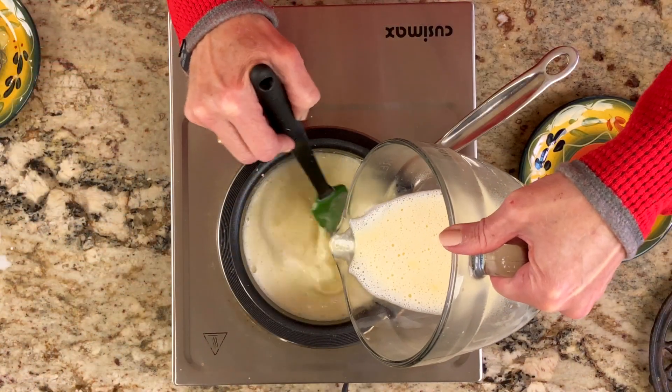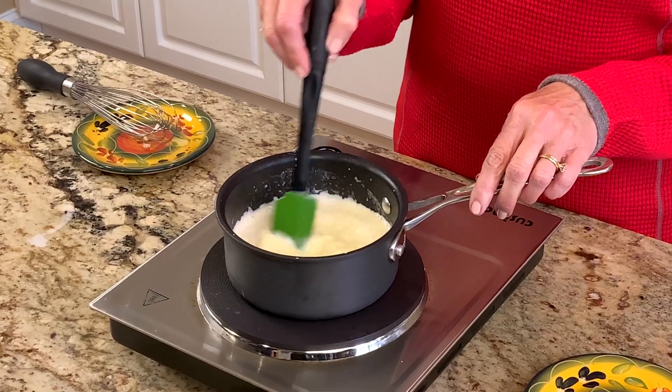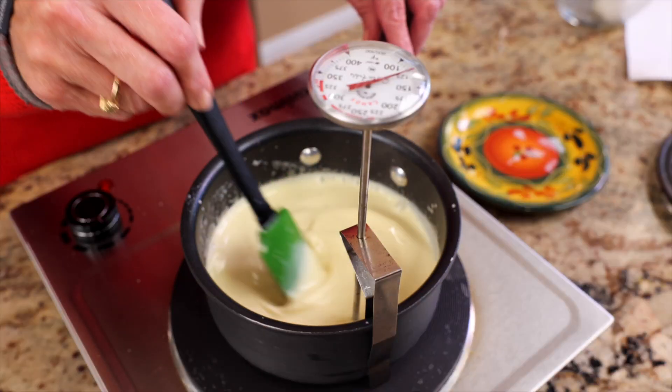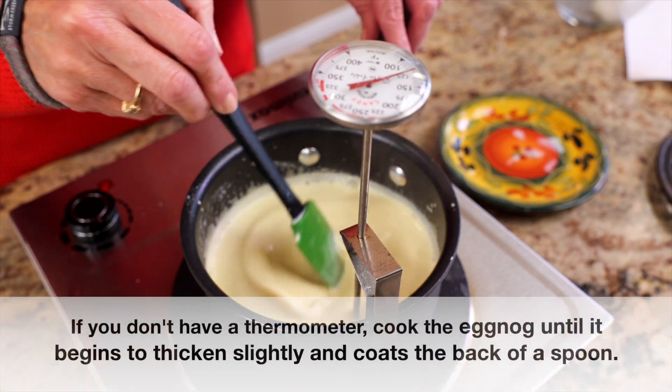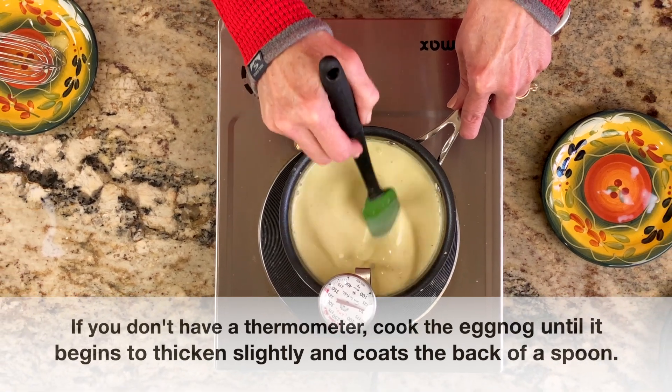Pour the egg mixture into the saucepan with the remaining milk and cream. Reduce the heat to low and continue to cook. Stir or whisk continuously until the mixture reaches 160 degrees on a candy thermometer. This should take about 10 to 15 minutes. Don't let the mixture boil.